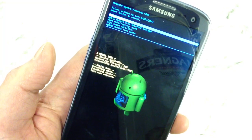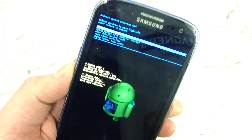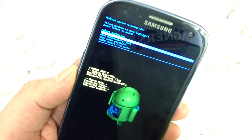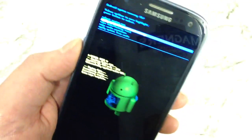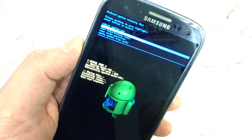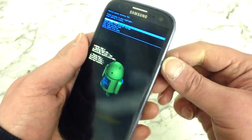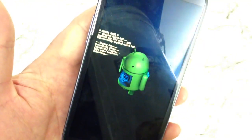Wiping data it says there. Formatting. Now it says data wipe complete. Takes us to another little menu. The one we want is the one at the top which says reboot system now. So highlight the one at the top that says reboot system, and press the power button to confirm. Press that and the phone will now start to reboot.